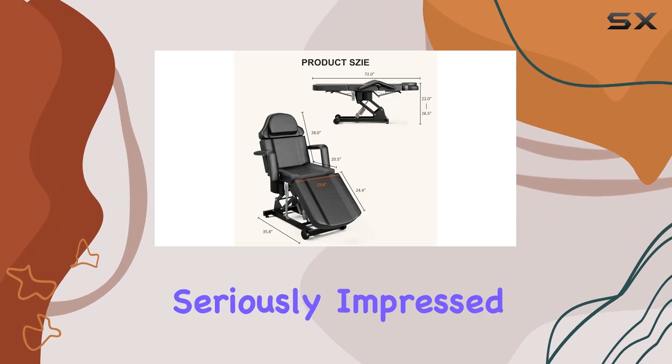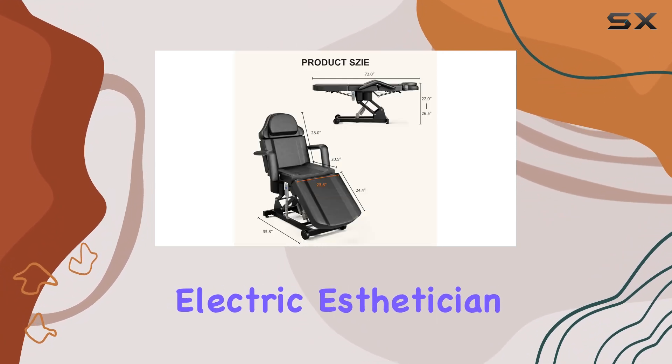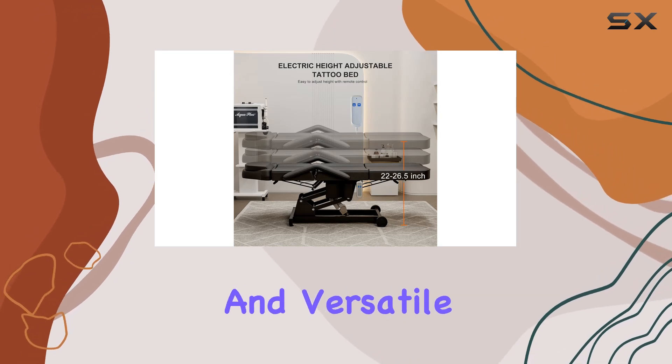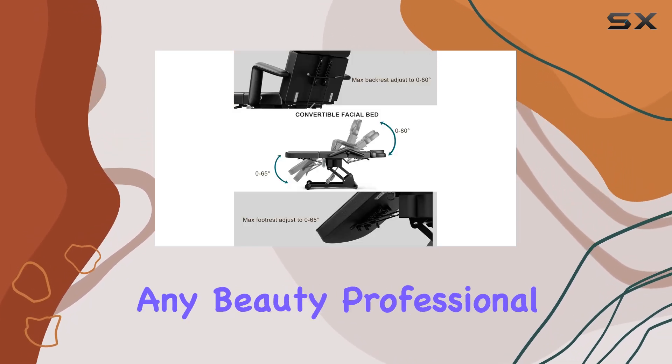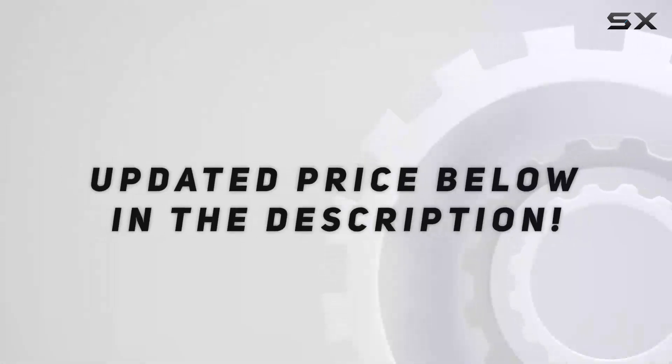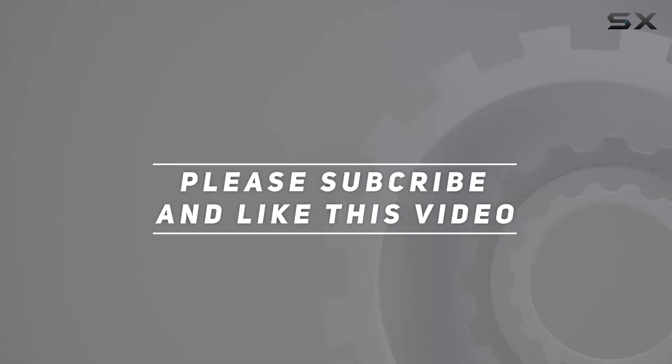Overall, I'm seriously impressed with the Icajet Electric Aesthetician Bed Tattoo Chair. It's sturdy, comfortable, and versatile, making it a must-have for any beauty professional. Trust me, your clients will thank you for it. Check out the video description for the updated price, and thank you for watching this video.